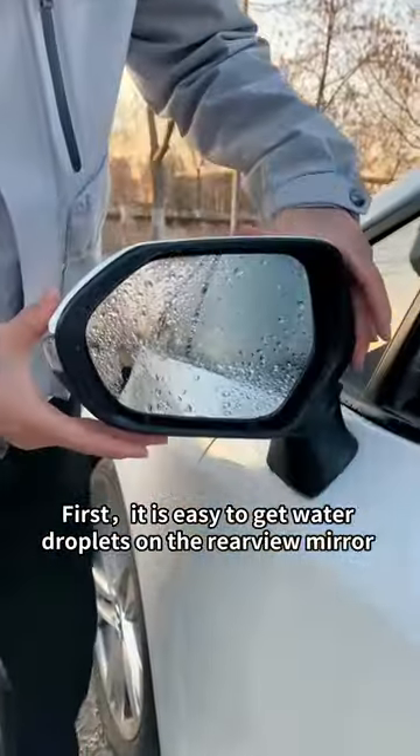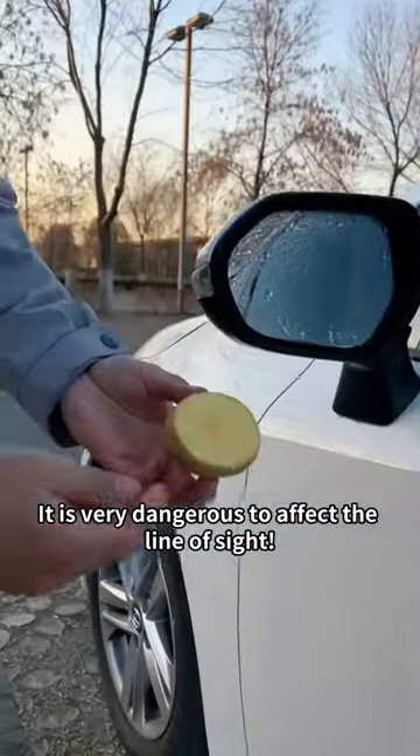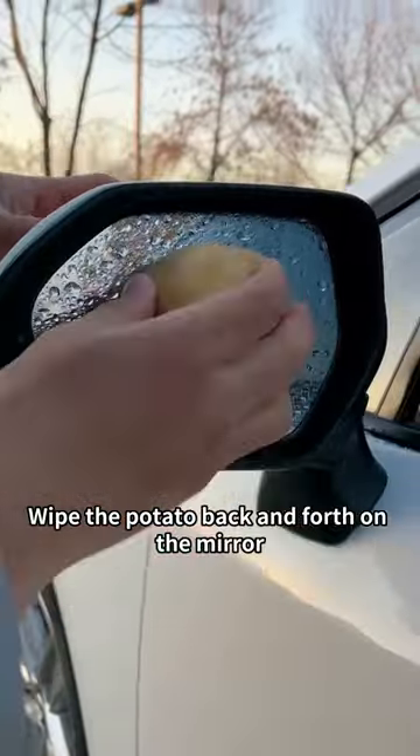First, it is easy to get water droplets on the rearview mirror when driving in rainy days. It is very dangerous to affect the line of sight. Wipe the potato back and forth on the mirror and the problem is solved.